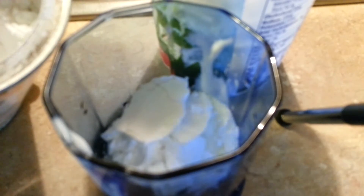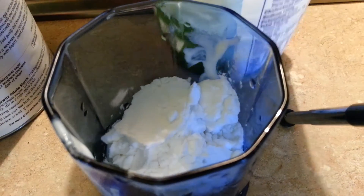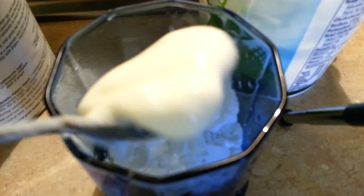Now, I wasn't counting, but I think this is the fourth. And I'll lick the spoon again, and now I'm going to do another heaping tablespoon of yogurt.